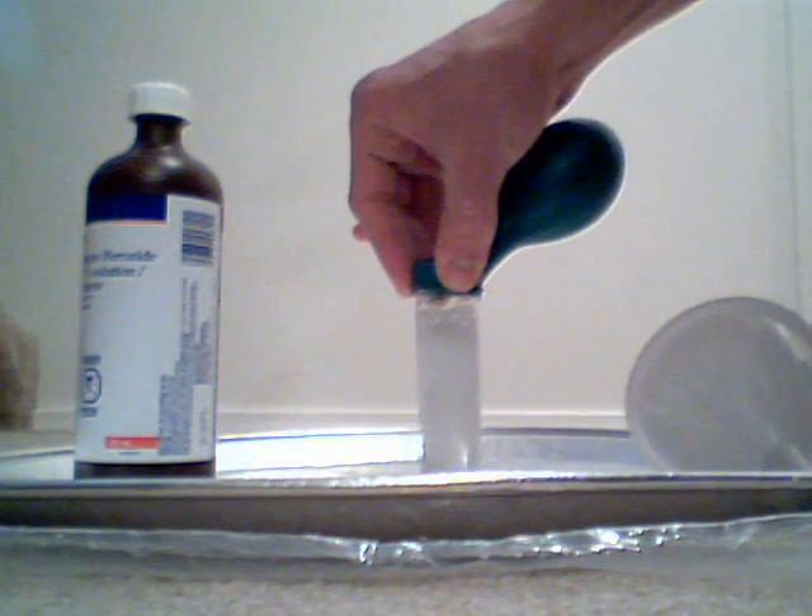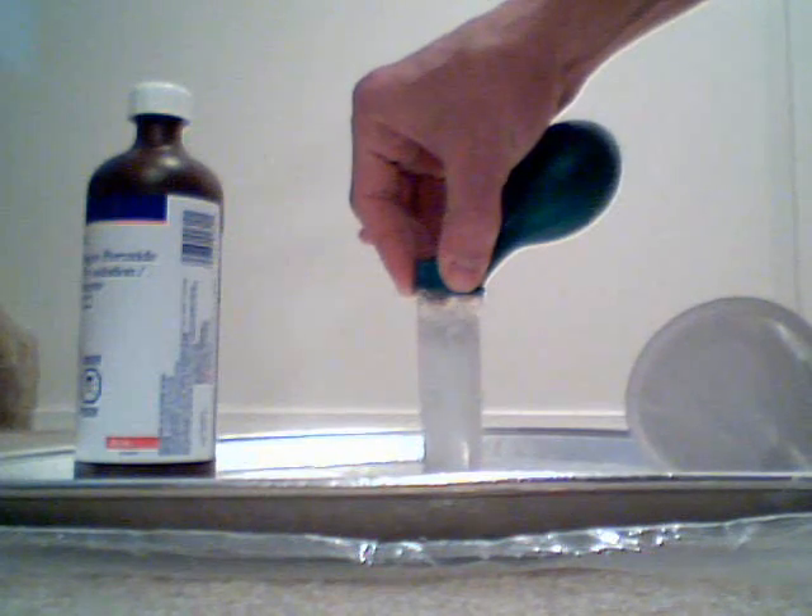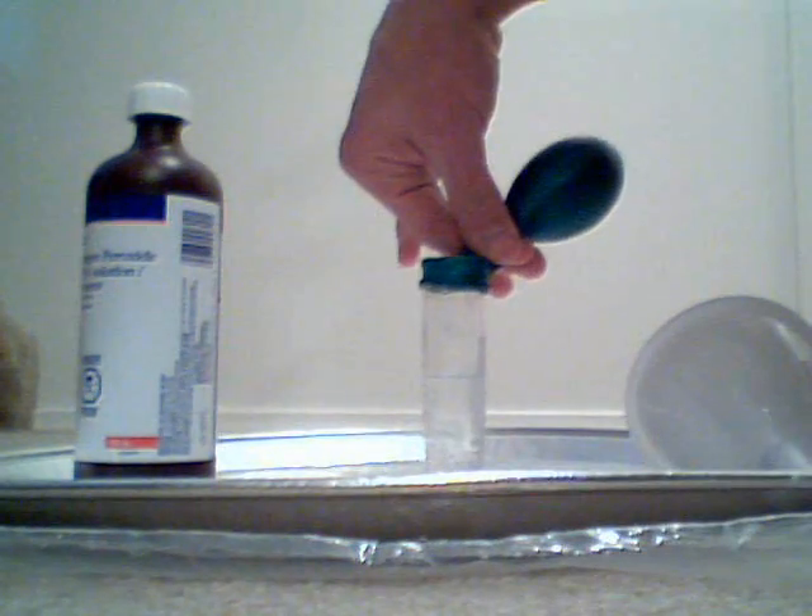We might have used just a little bit too much hydrogen peroxide. Make sure when you take this off, you pinch the balloon opening and very slowly open it up.